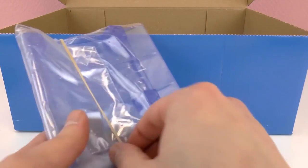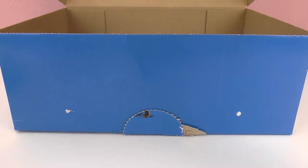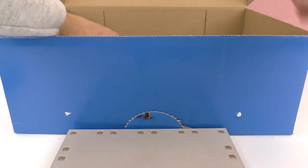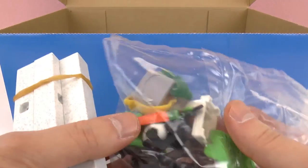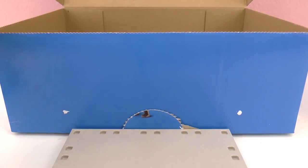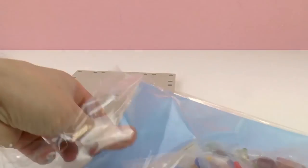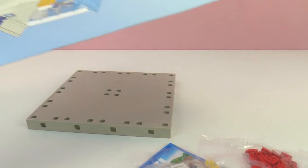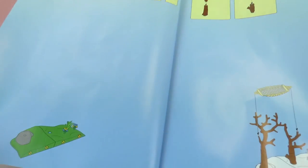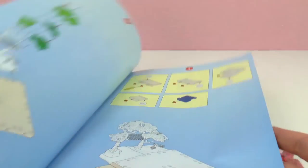Here we have what looks like the ceiling for the station. Here is the base, and these are the shelves that go in it. So these pieces are gonna be needed to build this station. And here we have the instructions that we're gonna need. It looks like we're gonna be doing a ton of steps, but it's gonna be a very big station.